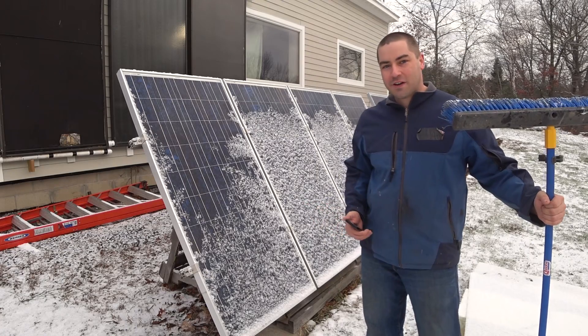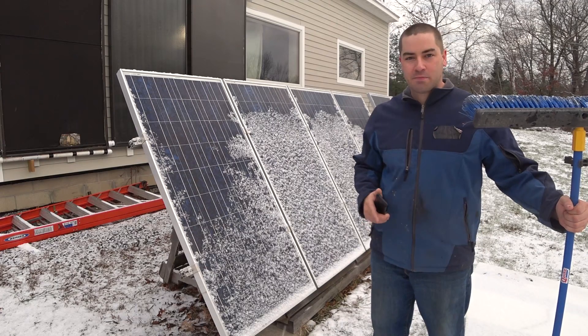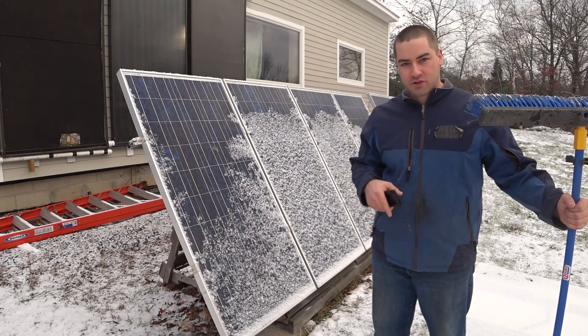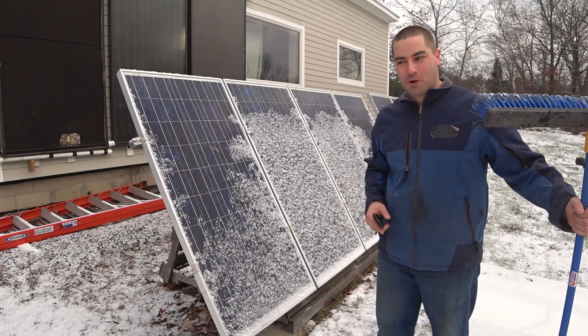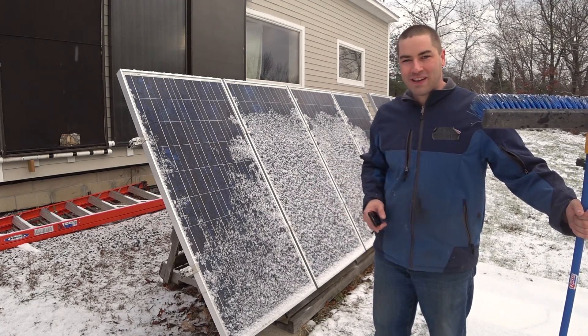We'll also clean off these solar panels that are in the front yard. I use these for electric baseboard heating. If you don't know what I'm talking about, check out the description — I'll link to the video where I have these connected to my electric baseboard. I use that in my crawl space for radiant floor heating.